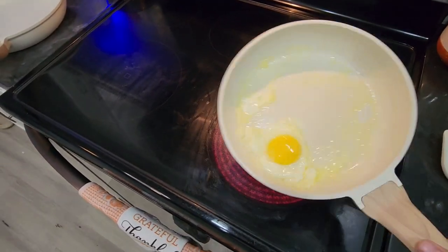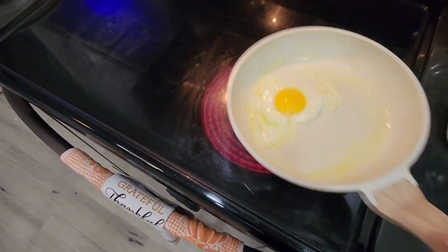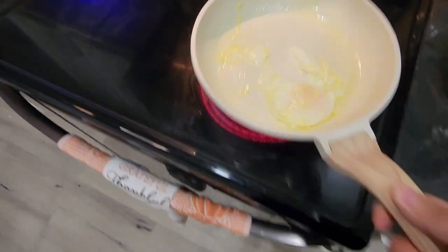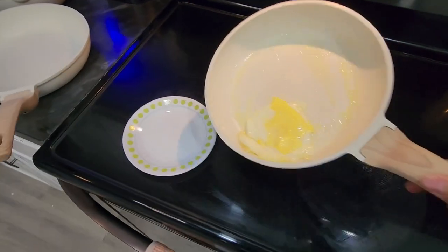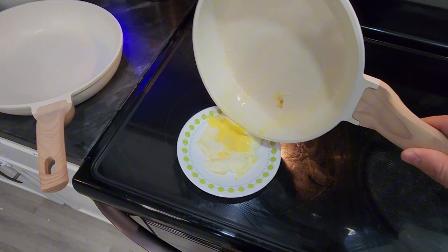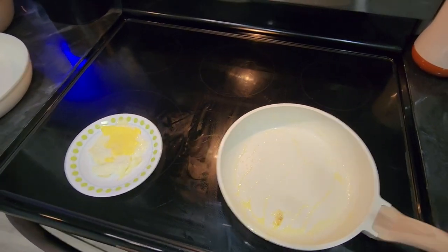All right, let's go for the flip. It's still cooking up nice — haven't had to use a spatula or anything yet. There it is, beautiful. When you can cook an egg without having to use a spatula, I would call that a win. This cookware set is awesome.